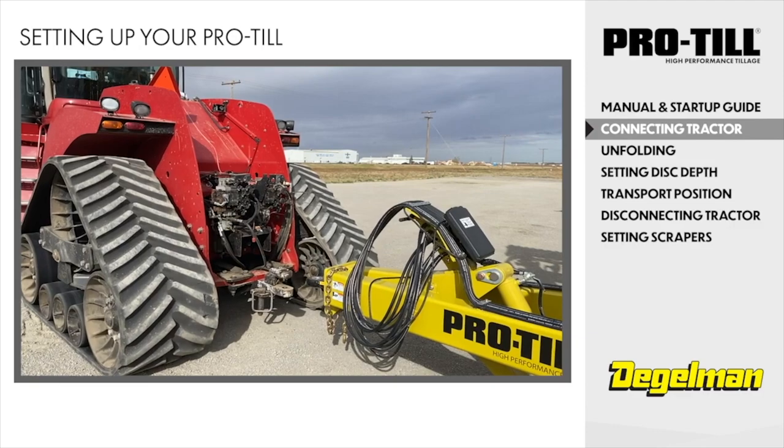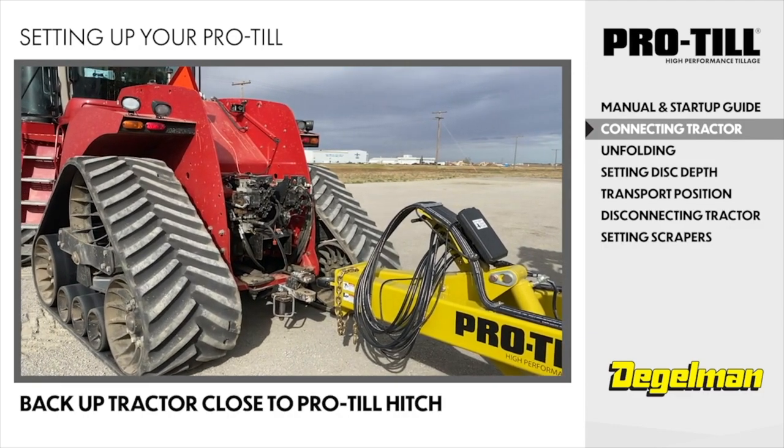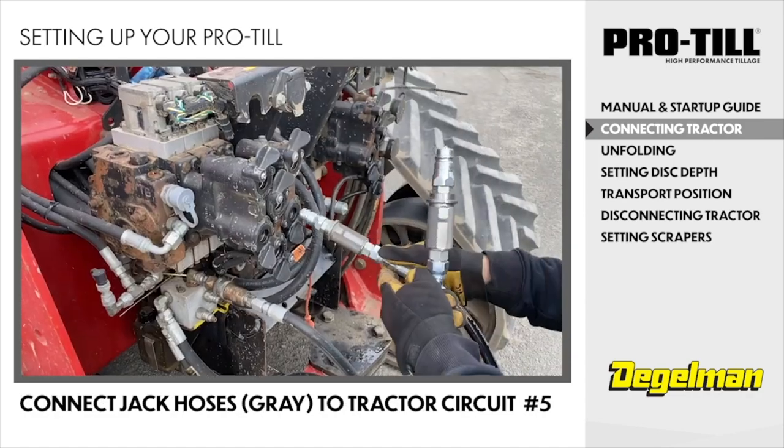Now we're going to connect to the tractor. Back the tractor up close to the Protail hitch. Connect the jack hoses — the ones with the gray grips — to tractor circuit number 5.